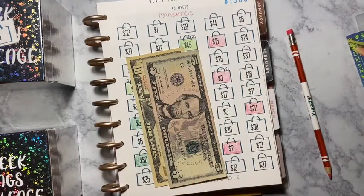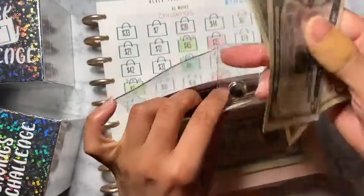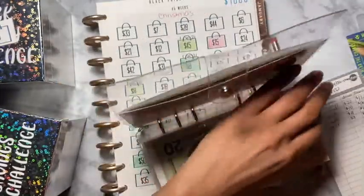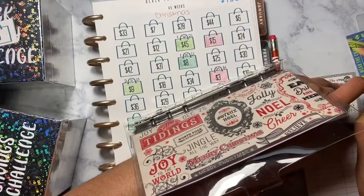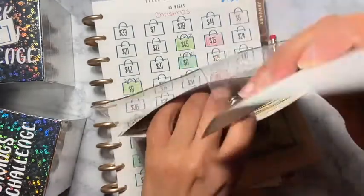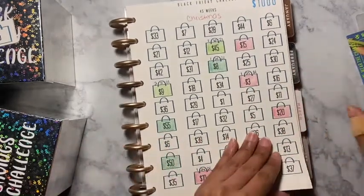We're going to place it and open our Black Friday envelope slash Christmas fund. I'm just going to write it here — today is the 13th and we are adding $15. I still have to do the total, I haven't done the total yet. And that is it for this challenge.